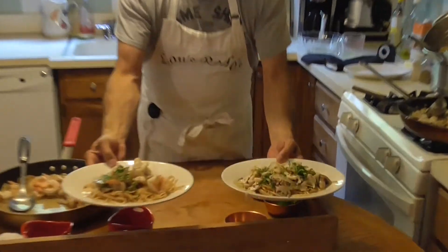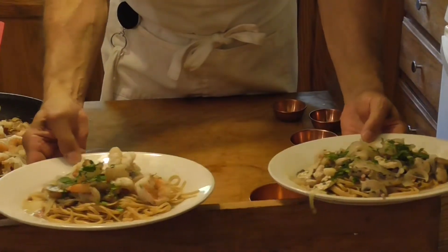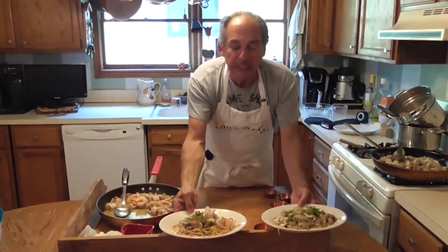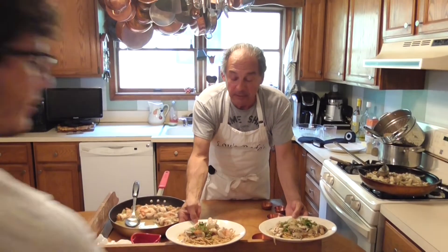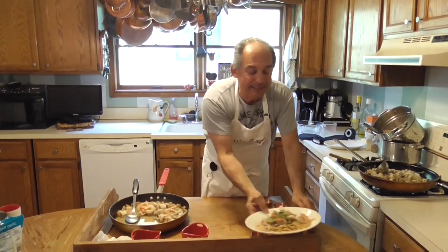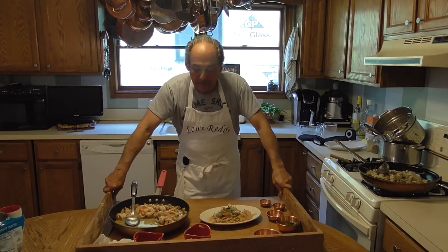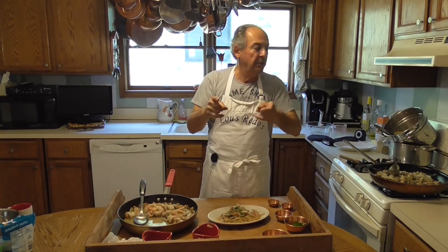So here you go — one basic way of doing it: onions, mushrooms, prosciutto, a little white wine, a little chicken stock, right over pasta. It's a simple meal. Add chicken if you like, add shrimp, or you could leave it plain. Please subscribe so I can keep this going and do more videos. Until next time, be safe and good cooking.